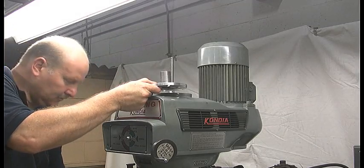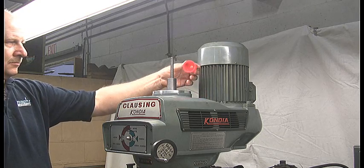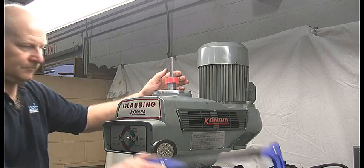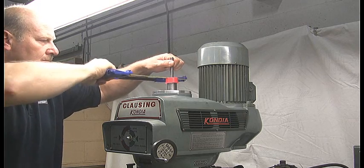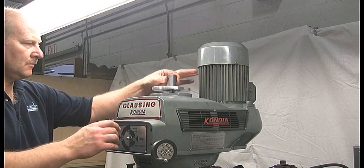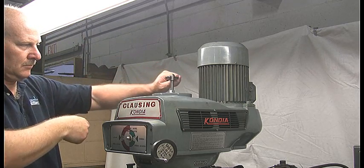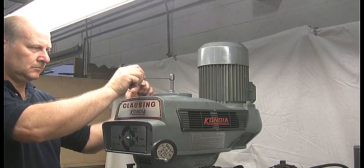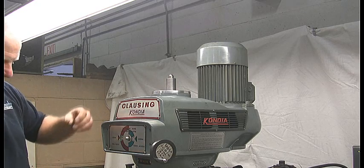Step 8: Cutting the drawbar to length. Now that the drawbar has been installed, place the actuator plate over the top of the drawbar and slide it down until it rests on the top of the head. Slide the red plastic cap over the drawbar and down onto the threaded portion of the actuator plate. Using a hacksaw, cut the drawbar to length evenly along the top of the red plastic cap. Remove the actuator plate and install the acorn nut onto the top of the drawbar. Then install the actuator plate onto the spindle using the provided screws.